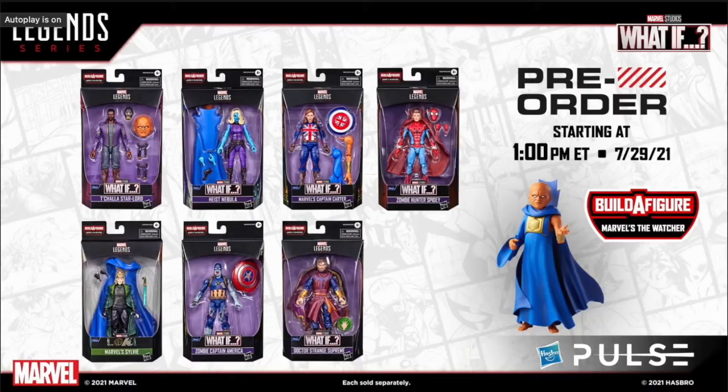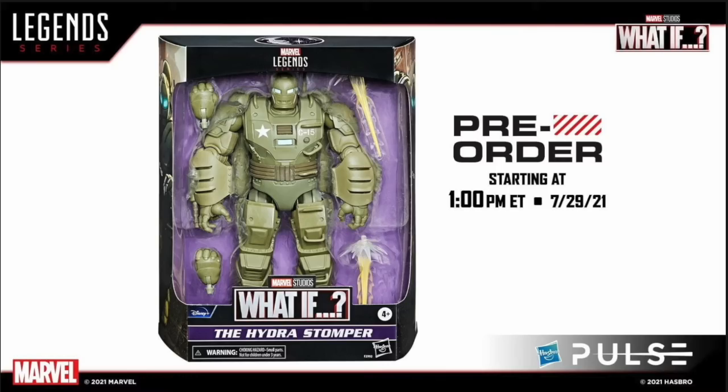This wave will go live for pre-order starting tomorrow — I'll have all the links in the description. They'll be available everywhere probably around fall, towards the end of this year, maybe sooner since What If premieres in August — so maybe September or October. There's also a deluxe figure: the massive Hydra Stomper, the thing that Steve Rogers pilots. Very large, it's got jet packs on the back and blast effects. Ryan did comparisons; you can see it up against the Hulkbuster.